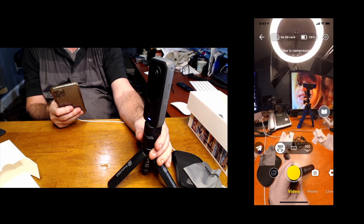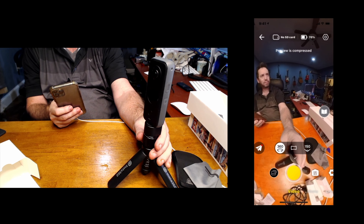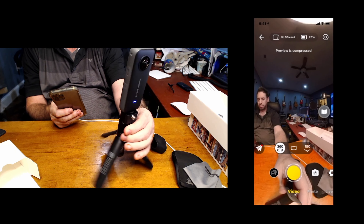I liked it a lot. I'll be shooting some videos, and I'll do another video here to give my impressions and what I think of this one compared to the 1X — and I might do a side-by-side comparison. Thank you.